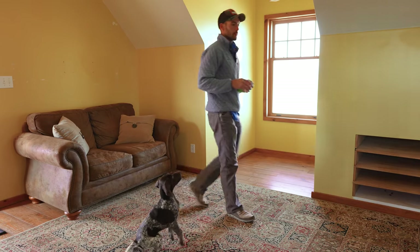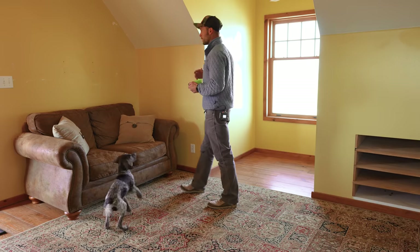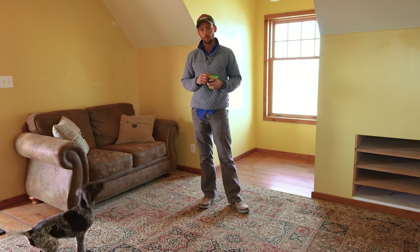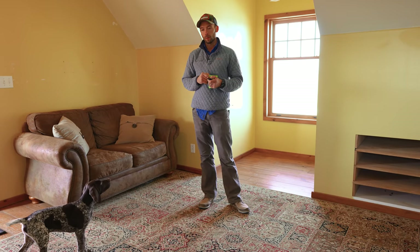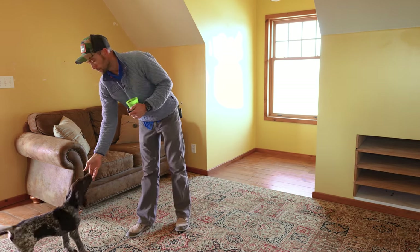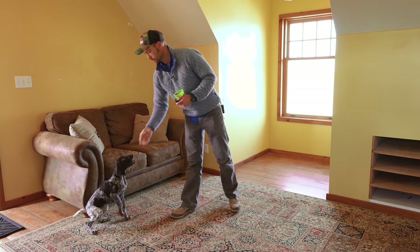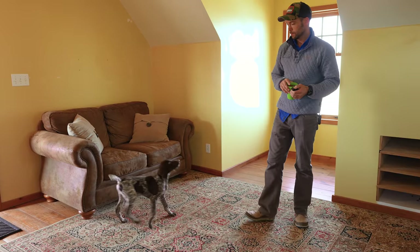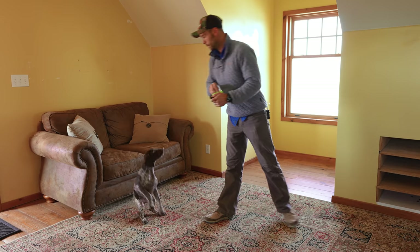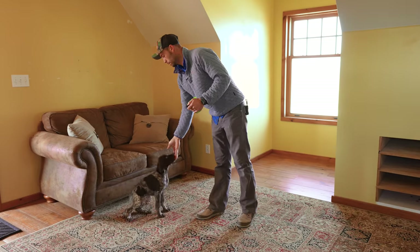Here's where the free shaping aspect of things comes in. I am not going to actually ask anything of him — we're going to wait for him to show us what it takes to get rewarded. I am poised, ready with my clicker to mark that. And now that's all we're going to be rewarding — marking as soon as that butt touches the ground.